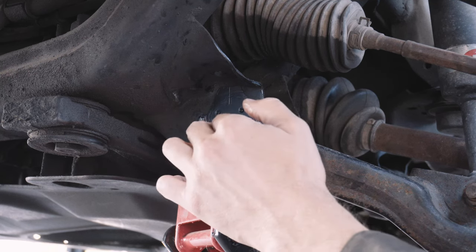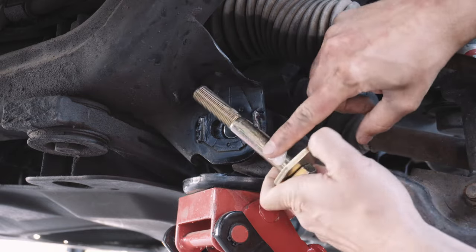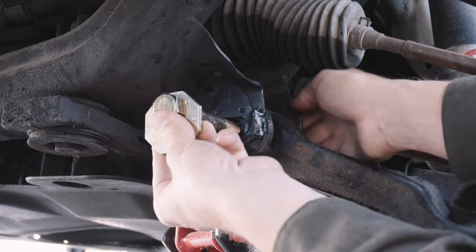It's a good idea to coat the sleeves and bolts with grease to prevent the bolts from rusting and seizing in place, which is another common issue that plagues many 4Runner owners, including myself. You might even pull these bolts back out every year or two to apply more grease.